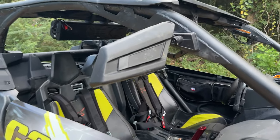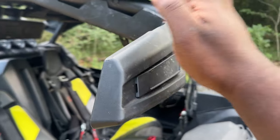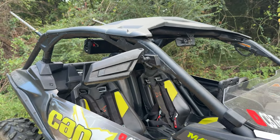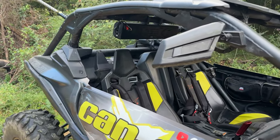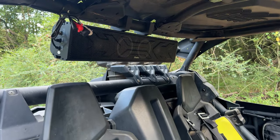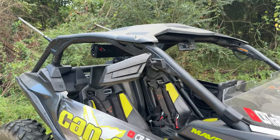We're first gonna start off with the mirrors. This is Kimimoto's new upgraded set of mirrors for the Maverick X3. If you have an X3, you know your visibility is kind of bad, especially if you have an XMR version. I'm running a big sound bar, so mirrors — 10 out of 10, must have for the X3.